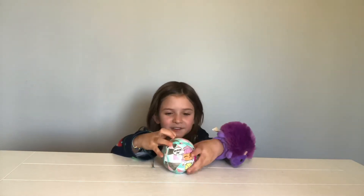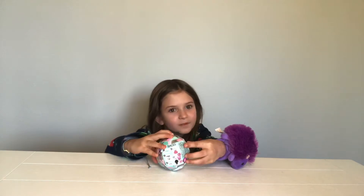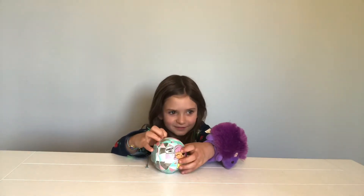My name is Hazel, and welcome to Hazel's channel.